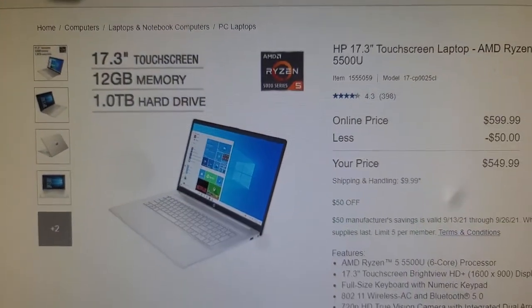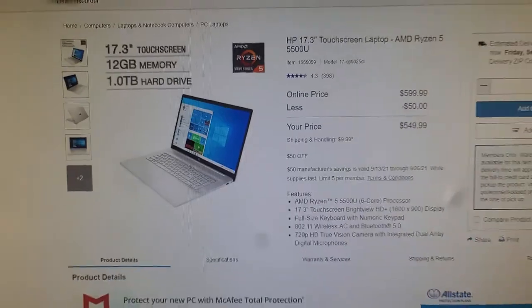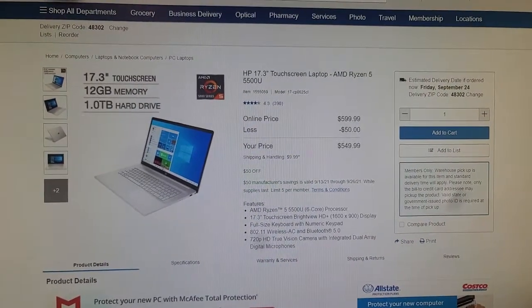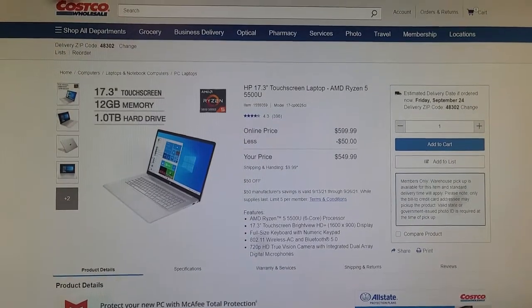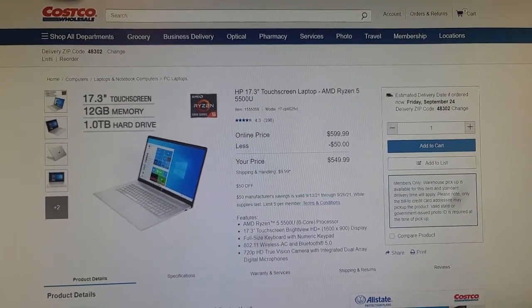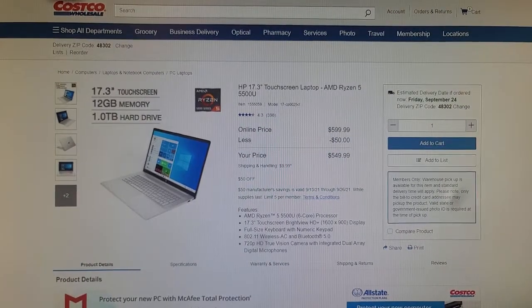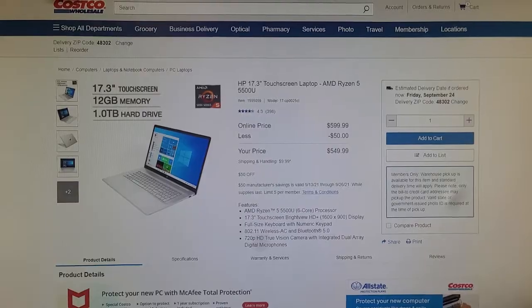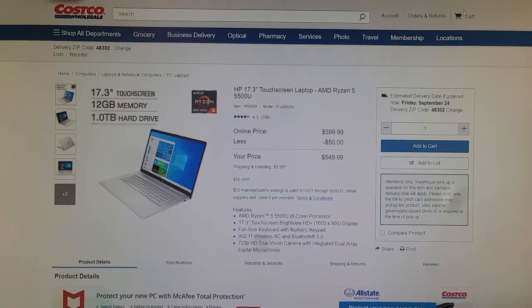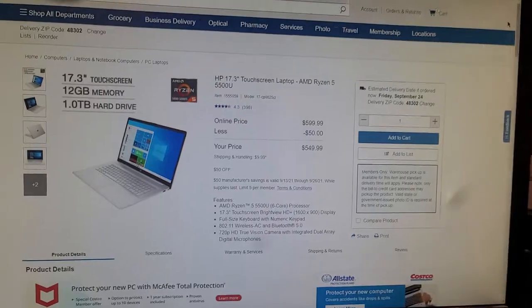The memory is only 12GB, and I think I need more than 12. The hard drive — you can absolutely upgrade it from a normal hard drive to an SSD, because both are the same size: 2.5 inches. But what I'm really looking for is whether this laptop can accept the M.2 — the new model of SSD. That's why today we're here to look inside this laptop and check what kind of memory is in it, and if we can upgrade to 16GB.